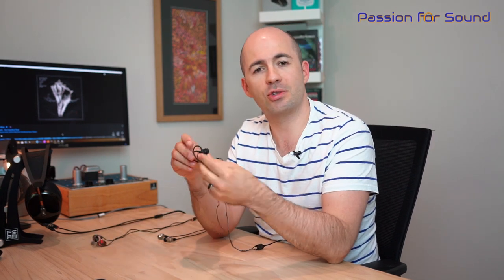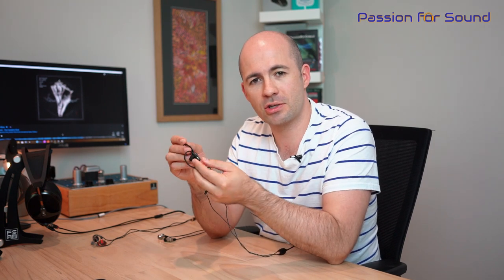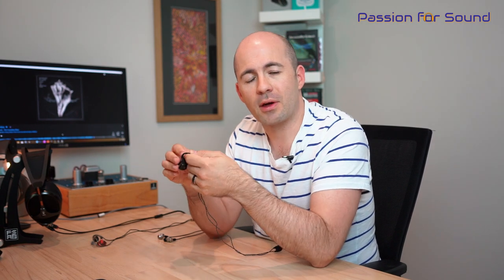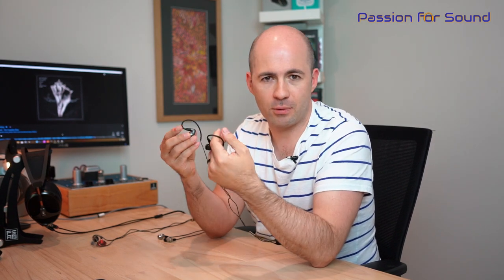Hey folks, welcome to another Passion for Sound audio review. If you've watched my recent review of the AF100 from AudioFly, you already know that I'm a big fan of their products and their very deliberate approach to tuning. When AudioFly sent me the AF100, they also sent me the AF140 and the AF1120 for review. Today I'm looking at the AF140 — this is the Mark II version. All of their Pro range are now Mark II, which has brought changes in tuning and cables. Any of you familiar with the old AF140s may find me talking about some different things in this review.